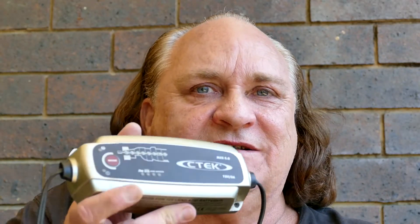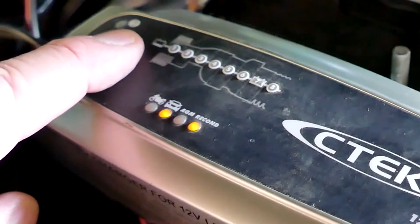This isn't a sponsored video, but this is one of the best chargers I've found. It's a trickle charger — this one's a 5 amp — but it does have a facility on there with several different modes. One of the modes has a desulfation cycle in it as well. Some people have even permanently mounted these in situ and just plugged them in once in a while.